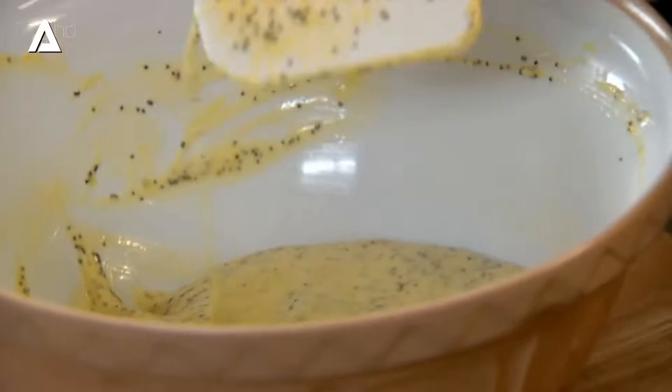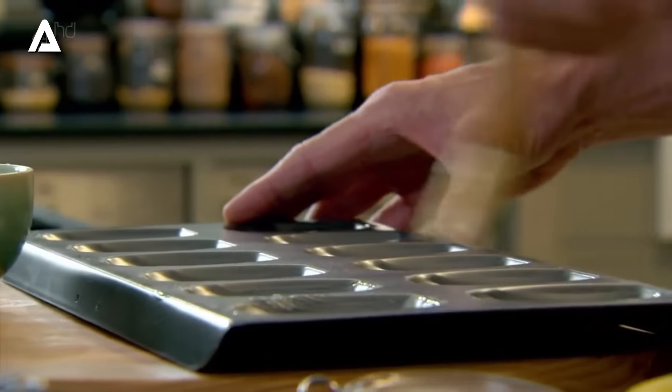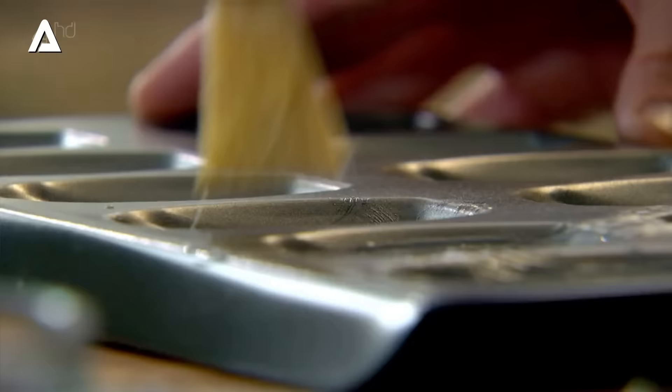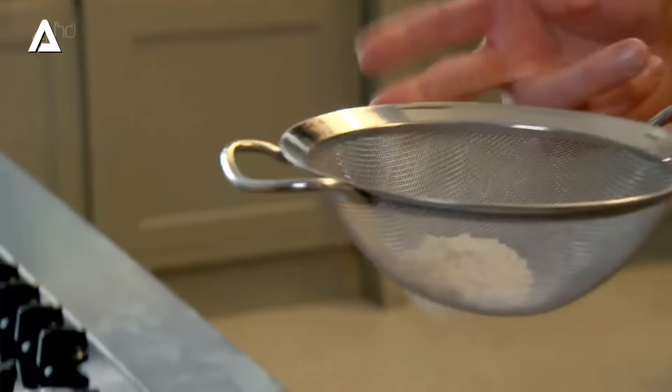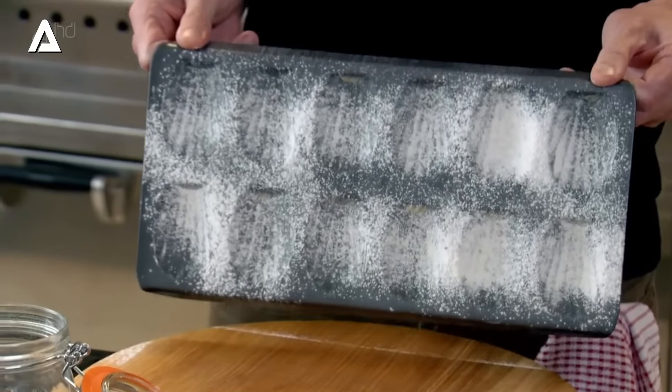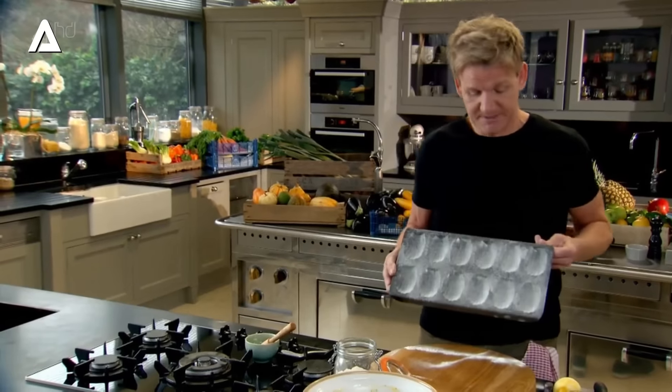We'll butter and line our moulds. You can make these in little miniature Yorkshire pudding moulds — I've even seen madeleines being cooked in espresso cups. So if you haven't got the traditional madeleine tray, Yorkshire pudding trays are just as good. Lightly butter the inside of the tray, take a tablespoon of flour, and the secret now is to line the mould with the flour — that stops any chance of the madeleine sticking. Tap the sieve into all the little grooves, and this will ensure they'll come out instantly. Then just stand up the tray and tap it two or three times and you'll see the flour roll out. The baking sheet lined beautifully — no excess butter and no excess flour.